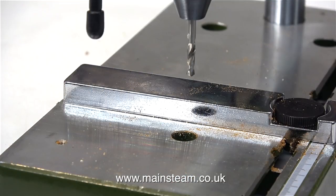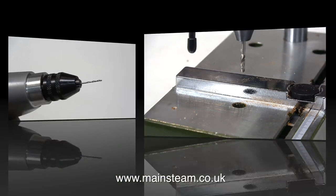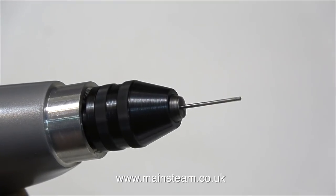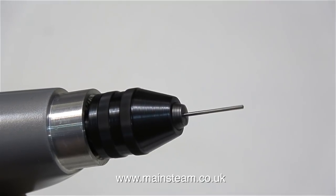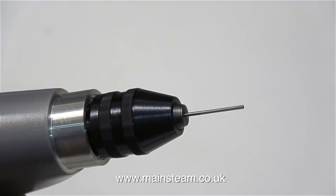As with all the Proxxon products that I've seen, the drill press is really well made. The only problem with the collets that you get with these tools is they will not hold really tiny drills like this. So I fitted one of the drill chucks that I bought to the faster battery-powered drill.